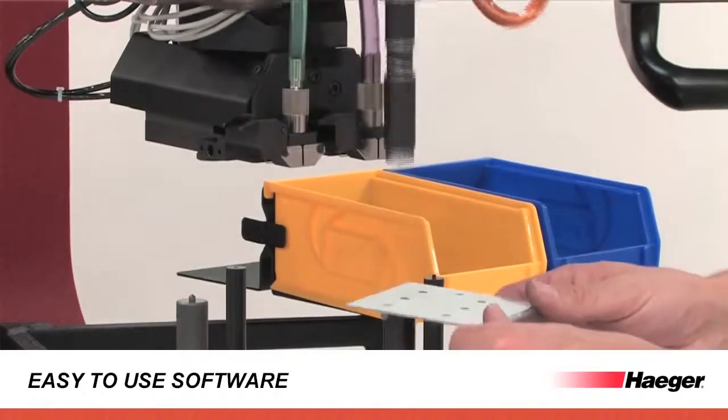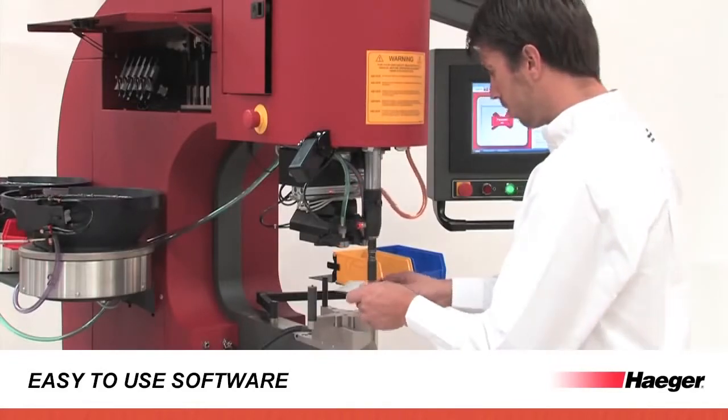Enjoy fastener detection and stud and standoff length detection on two stations.